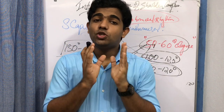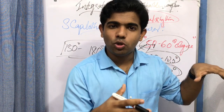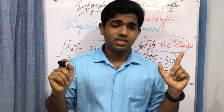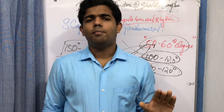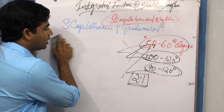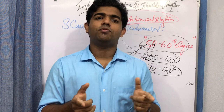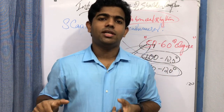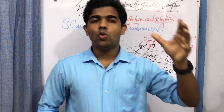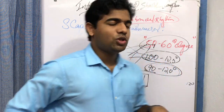The scapulohumeral rhythm can be defined as the 2:1 ratio that exists between the motions of the scapulothoracic and glenohumeral joint in the total range of motion available at the shoulder complex. In essence, the function of the shoulder complex cannot be achieved individually by either joint; there is a synchronized contribution by both, resulting in the 2:1 scapulohumeral rhythm.